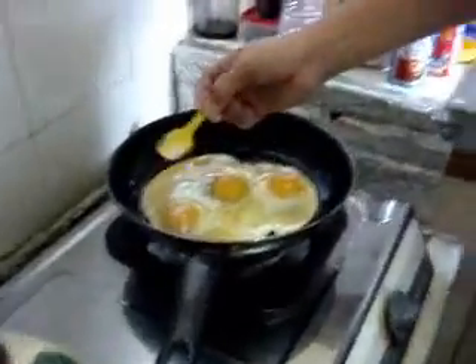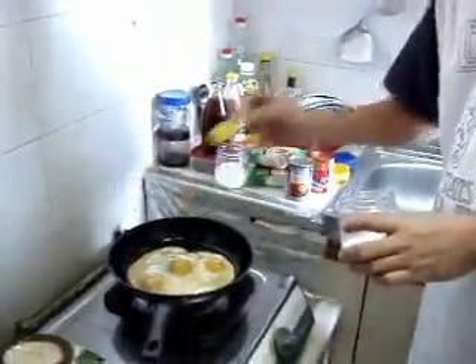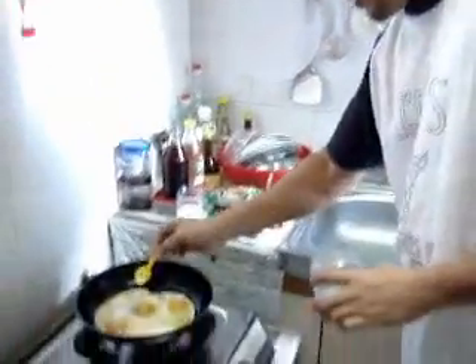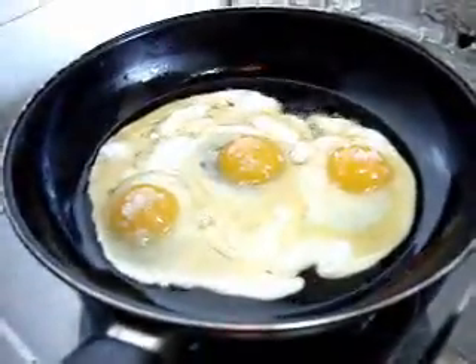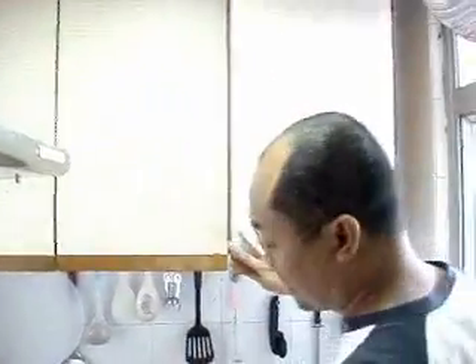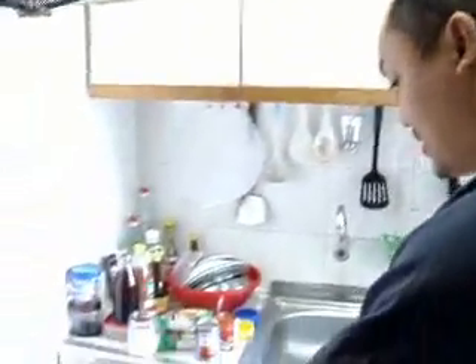Wala si Dixter ngayon, so wala. Maka Dixter go. Sharap! Sharap ng egg. Kaso lose na yung cookie cut up in bed. We have a new cookie oil — we can use that later. All right.